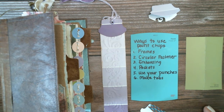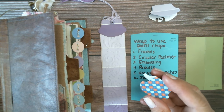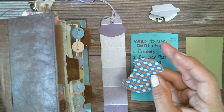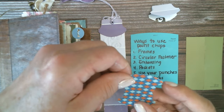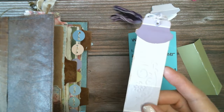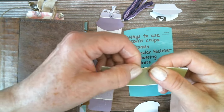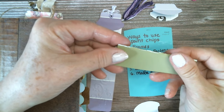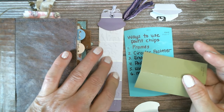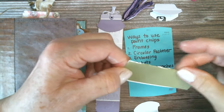The sixth way to use paint chips is to make tabs. They're a really good weight for tabs. You take one and trace it onto the paint chip — or just use scissors to cut around it. One thing I have noticed is that different paint chips from different brands have different thickness. When I went to fold one of the thicker ones in half, it cracked, so that one wouldn't work as a tab and might not emboss well either — it's too thick or brittle.